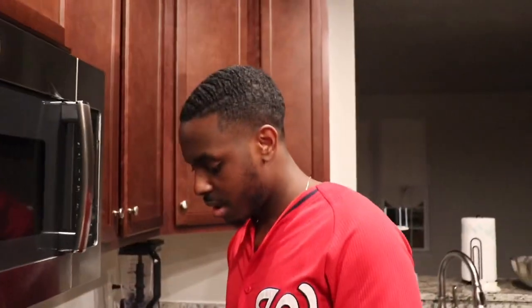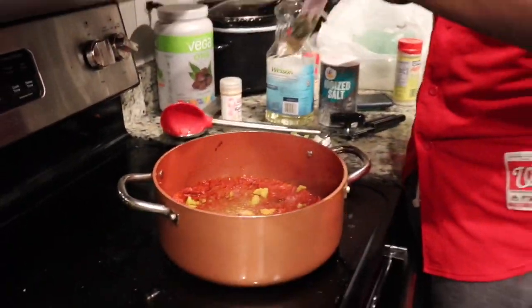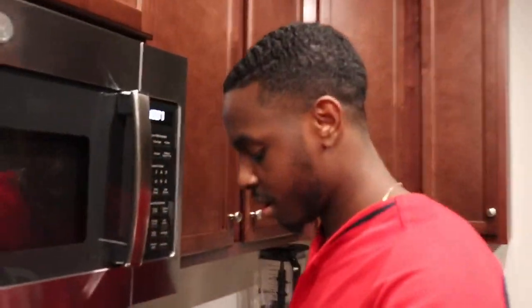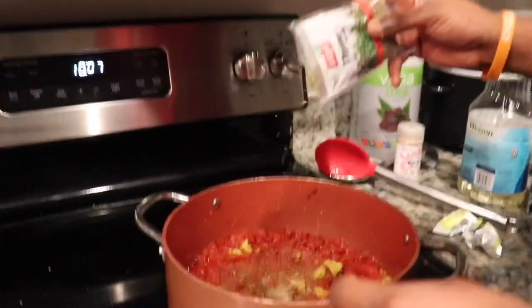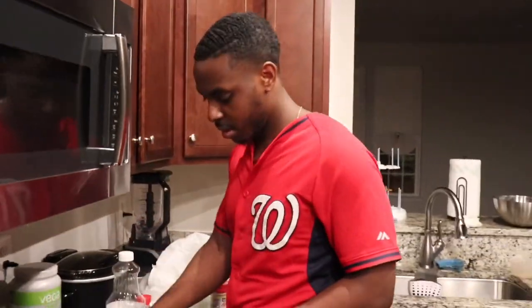A little bit of salt, some garlic powder. We need our thyme — yeah, this makes it smell really good. Stir it up.